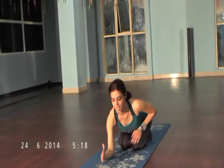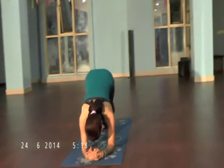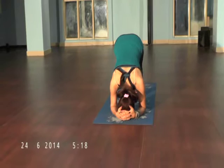Rajasana. Now keep your hands like this. Interlock your fingers. Now keep your waist. Now put the head down on the floor.